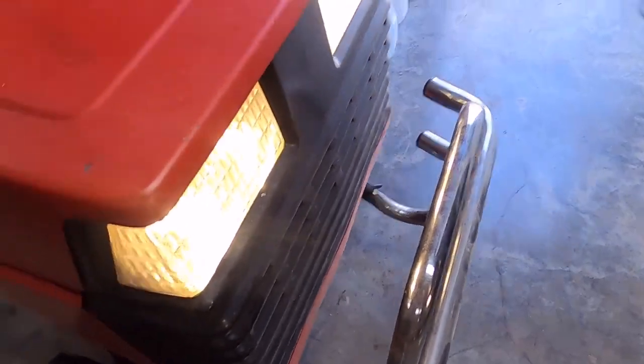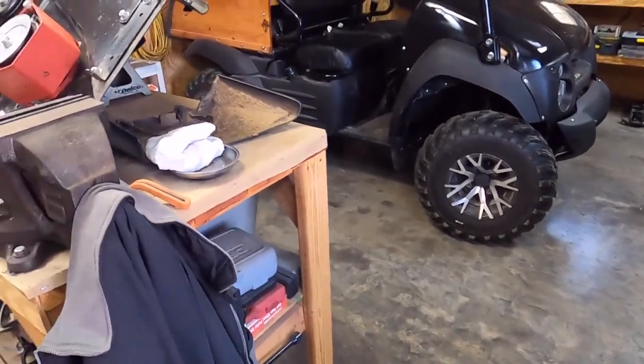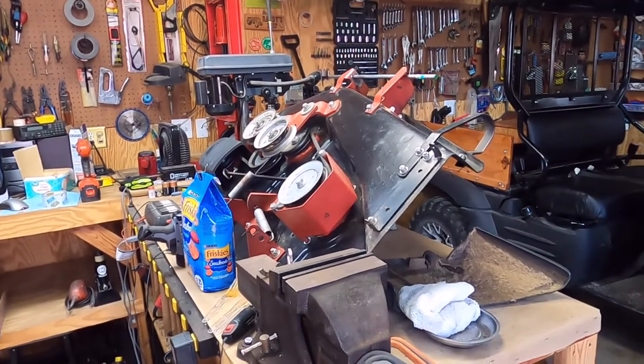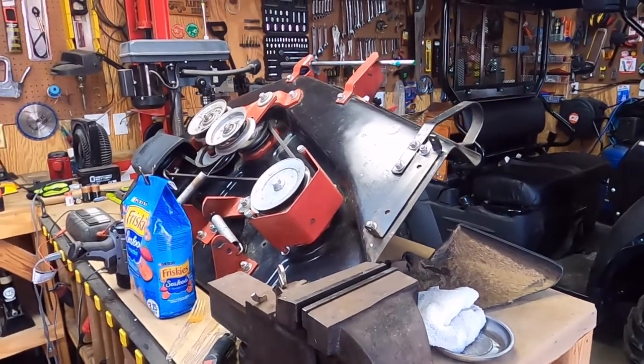Hood closes and we can check the LED lights — yep, we're all good there. The last thing to do is put the deck on, and I don't know if I want to tackle that today or tomorrow. I've got to run to town tomorrow, so I'll have to get the lift out to get it off the table and then get it put on.